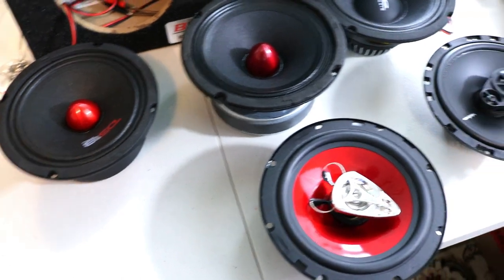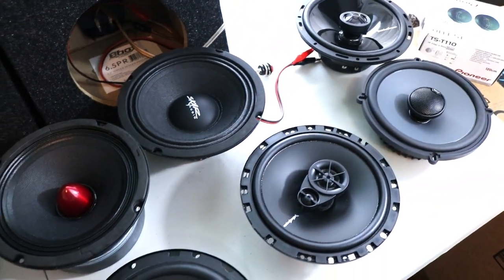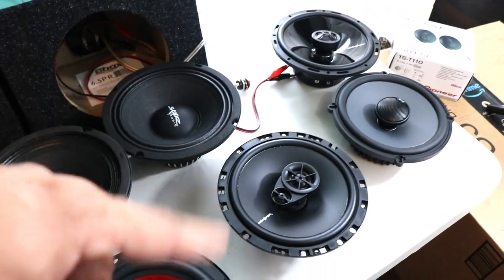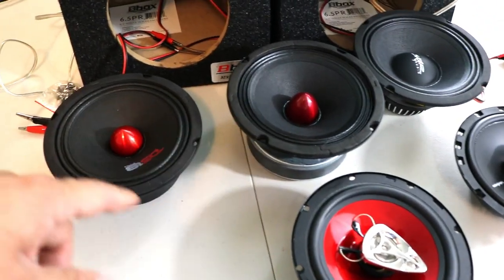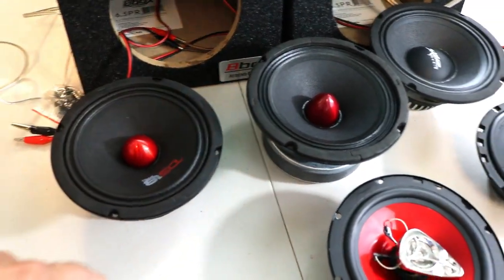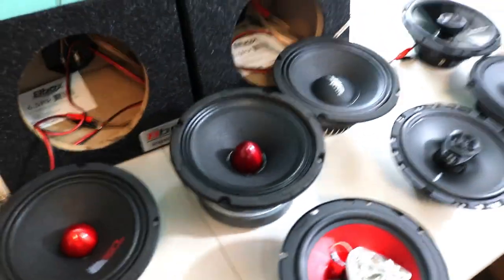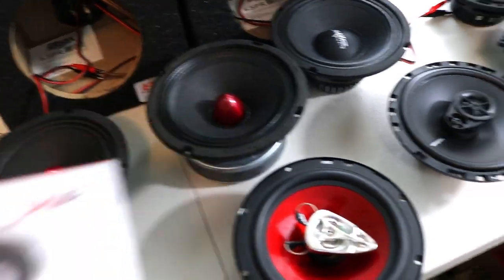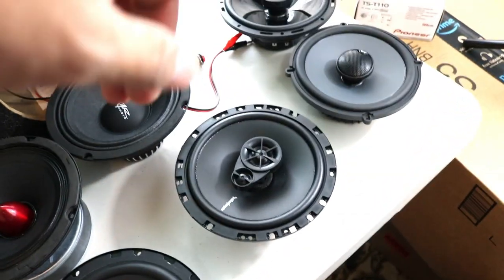So here we go, this is all the speakers I have for now. A second batch is coming so we're going to do more tests. This is JBL, Rockford, Rockford Fast Kids, SCAR Audio, Bose, Pioneer, and DS-18. The mid-bass speakers, we're going to run them with super tweeters, and the rest we'll compare with each other.